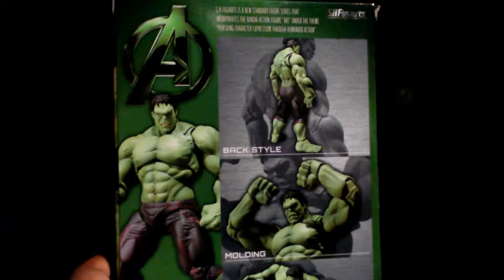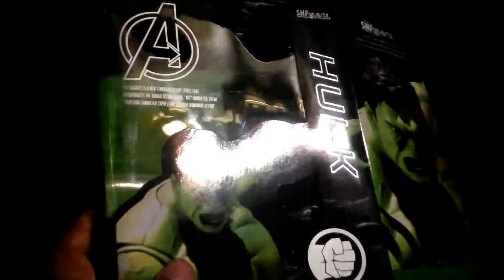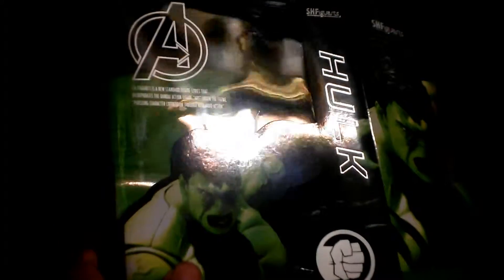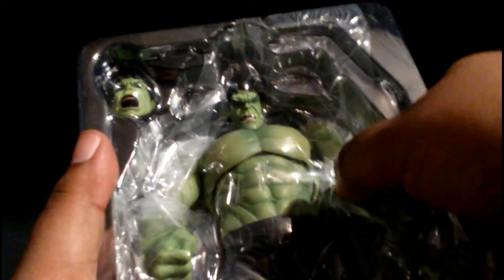Let's check the poseability and see what's inside. This is the background — the green looks really nice. I was thinking these figure arts cardboard backgrounds are nice for displaying. This is the figure outside the box, which is a really heavy, massive figure. It comes with left and right gripping hands, an angry face, and a regular face.